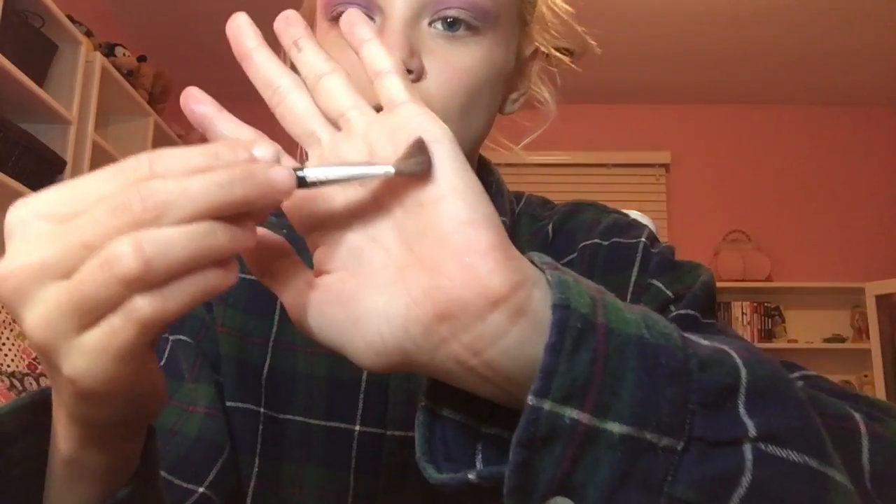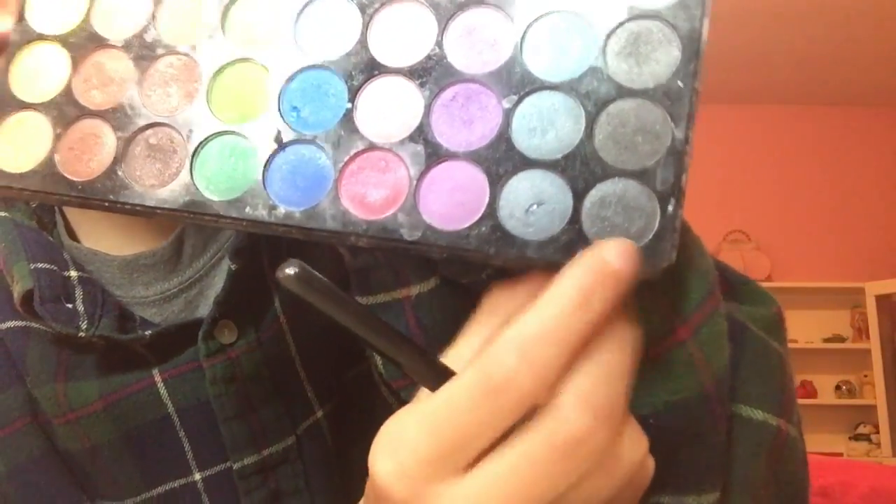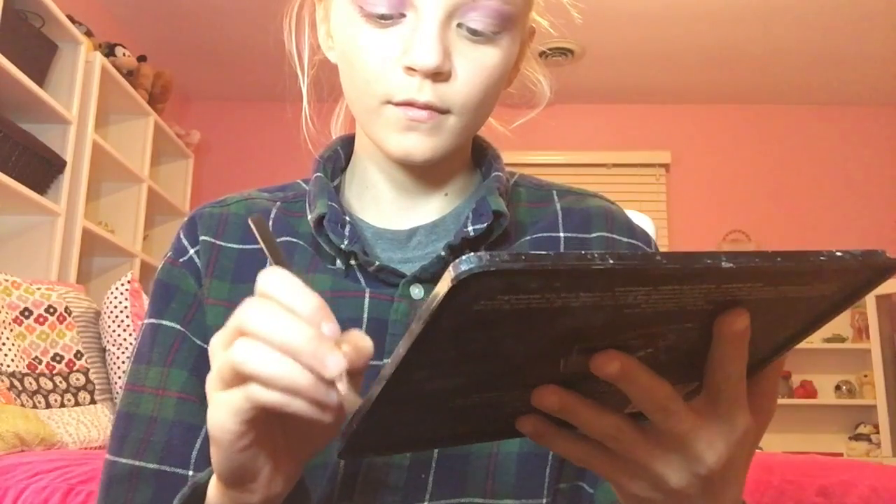Now I'm going to take a skinny blending brush and use the black from the right lower corner of my big Klairs palette. I'm going to apply this over the pink and purple on my brow bone area, swiping it back and forth at the corners of my eyes, to give this a very animated, big and bold look — because Elsa's eyes are huge and really pretty, and we want ours to look animated just like hers.